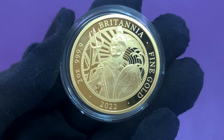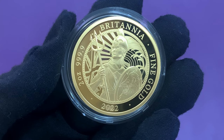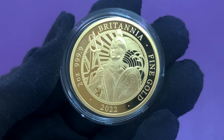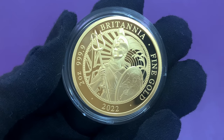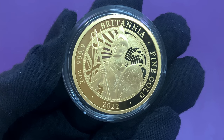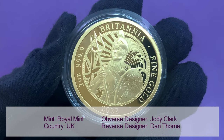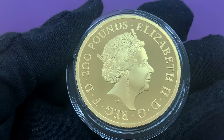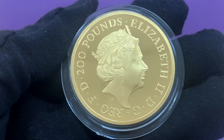The 2022 coin features Britannia holding a trident and a shield bearing the image of a lion. The Union Jack flag is visible on the left, with sun rays and waves in the background. This new design is by artist Dan Thorne. The obverse features Jody Clark's portrait of Queen Elizabeth II.